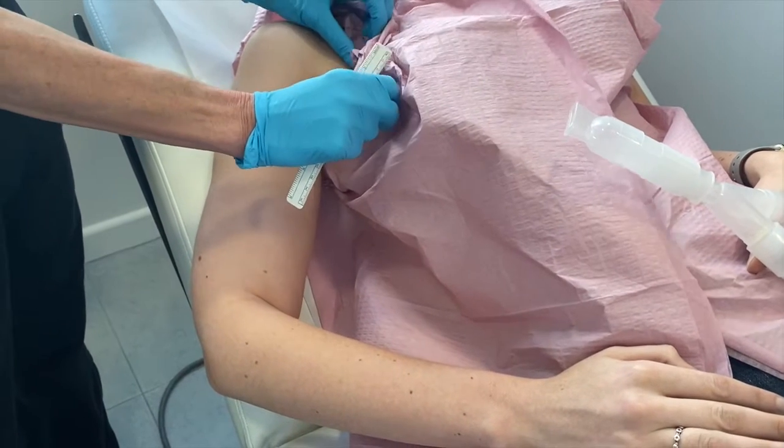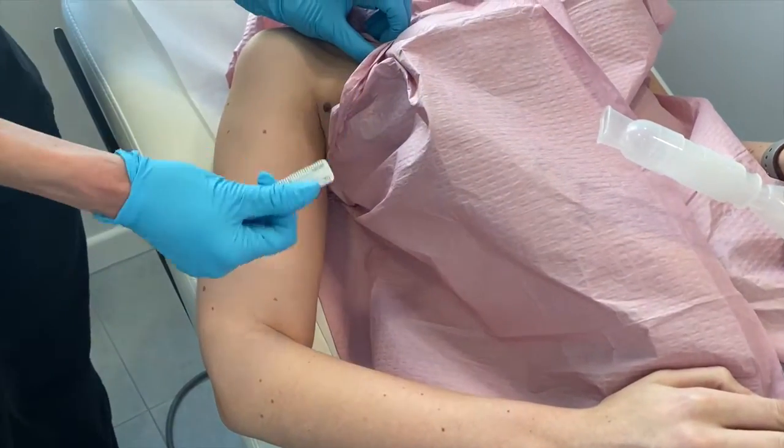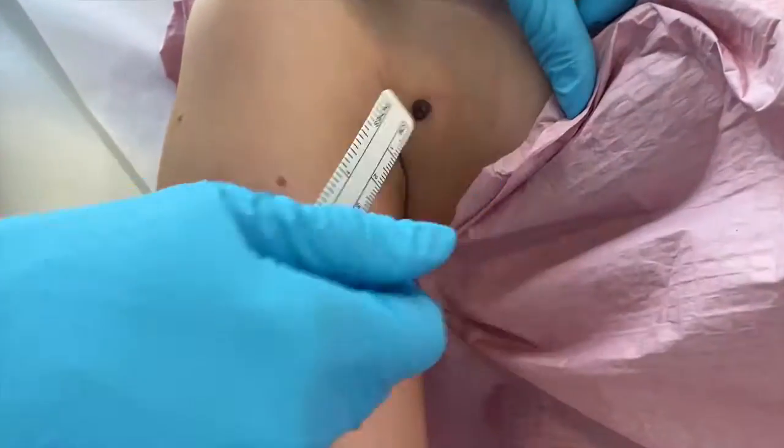Today we are going to take off a mole in the office. It can usually be done in the office even if it's on the face, under a local anesthetic.